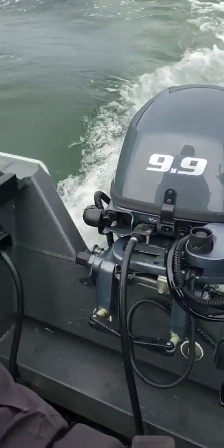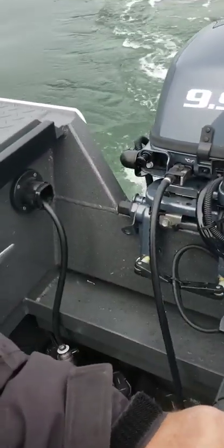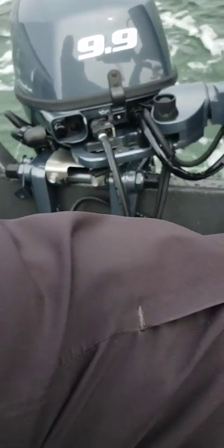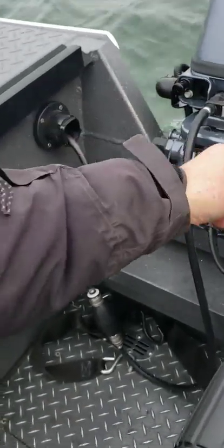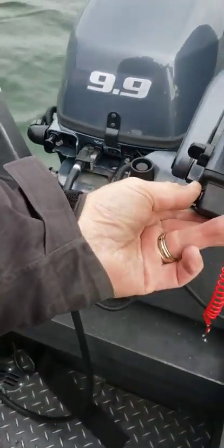This is the boat doctor. To stop the kicker motor, make sure it's in neutral, hit the kill switch, set the friction lock, and trim it up.